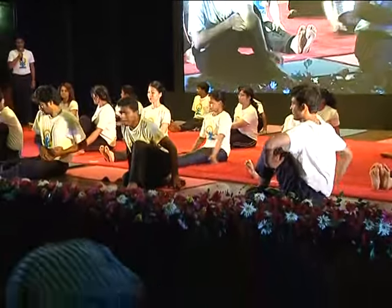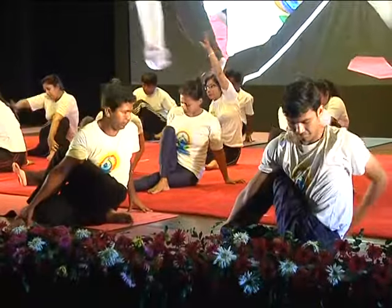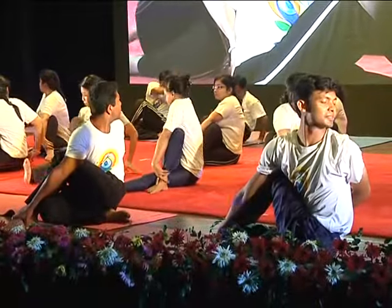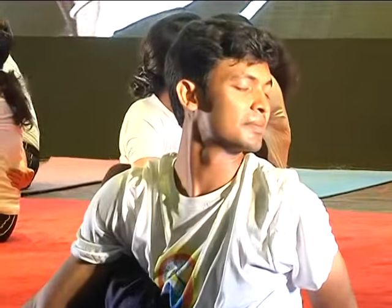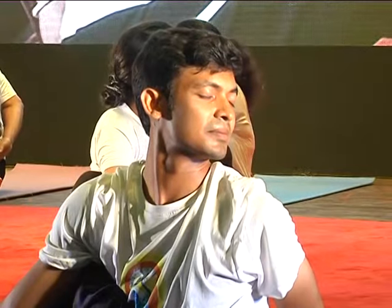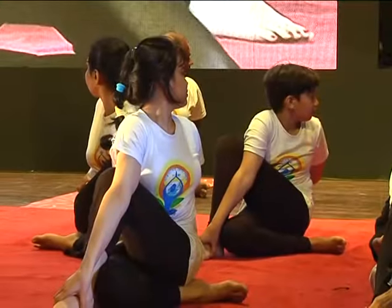Ready. Ardhamatsyendrasana and Purna Matsyendrasana. Return. Return.